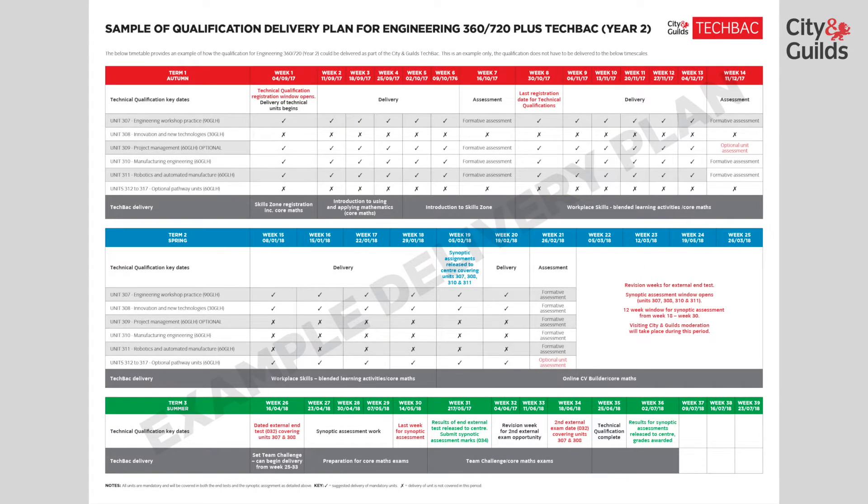The second year follows a very similar pattern, with set exam dates and a 12-week window again for the synoptic assessment. Four of the units could be delivered initially with two later on in the year. This sample has the project management unit as one of the two optional choices, plus one of the sector-specific optional units. Assessment will be slightly different here, with external assessment for the workshop and innovation units. The synoptic assessments will also cover these units plus units 310 and 311. Smaller assessments covering the optional choices will also be delivered.